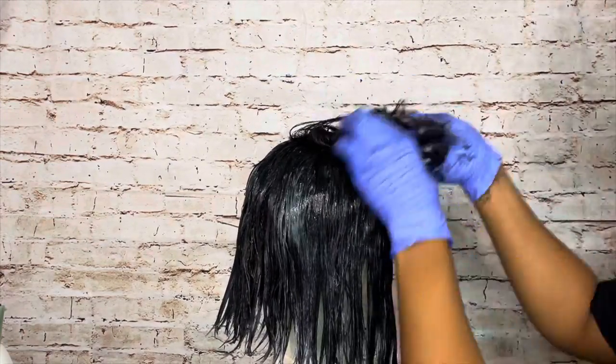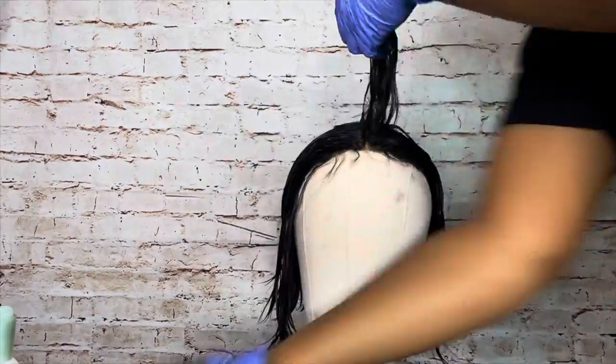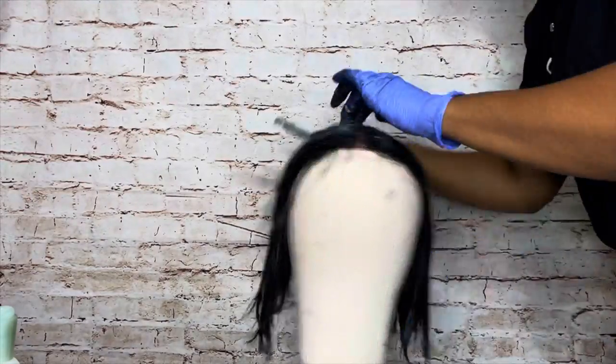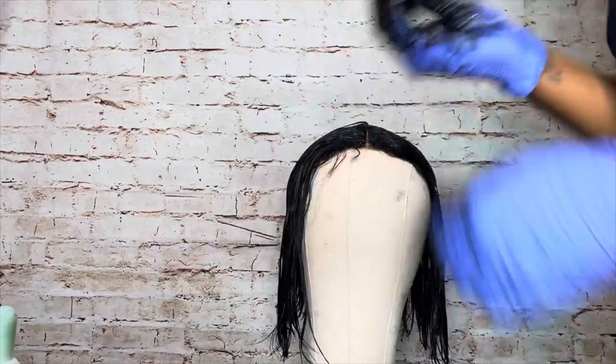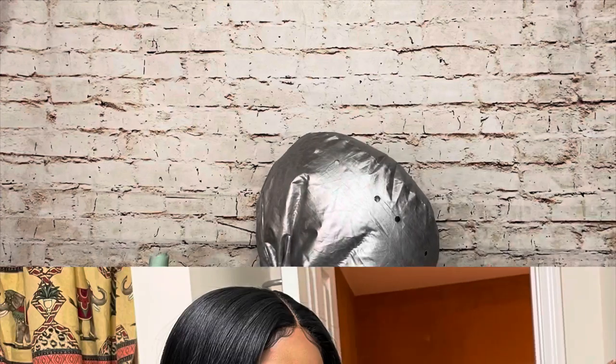After finishing applying the dye to the entire wig, I put a shower cap over it and let it process with heat for about 15 to 20 minutes. You've seen many hair dyeing videos on my channel if you've been subscribed for a while — if not, go check out my older videos. After processing with heat, I just washed, air dried, and straightened the wig to reinstall it, and this is how it came out.